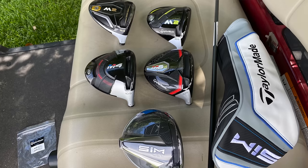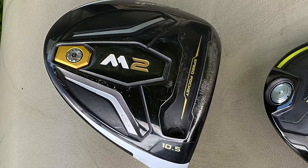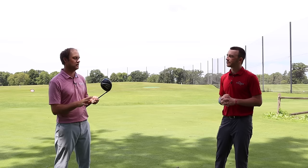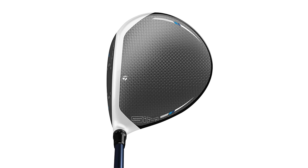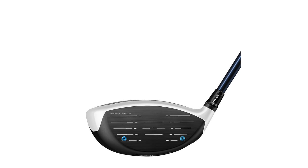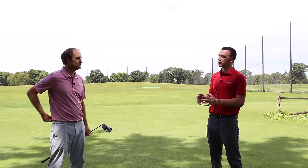It has been fun to watch the technology and look of the clubs change a little bit over time. I've always been a great fan of how well the 2016 M2 has stood up against other models, even as technology has improved over the last few years. It's going to be fun to see how it compares against the newer models. We've seen the transition from white on the club face to gray, to now more of a neutral combination between the two colors.